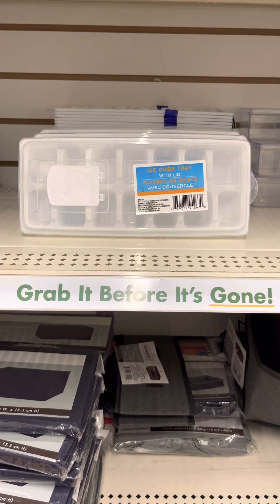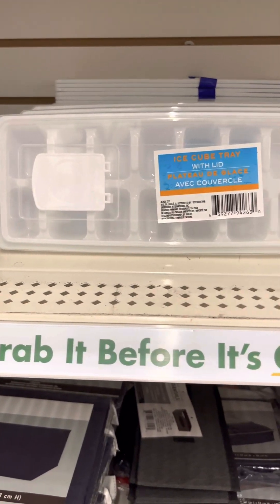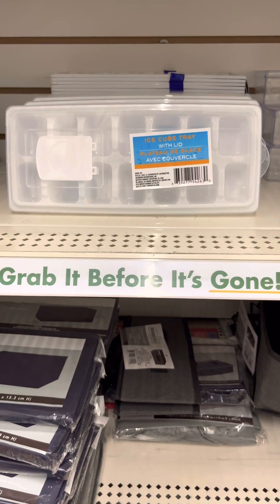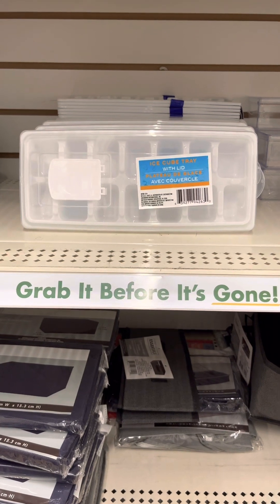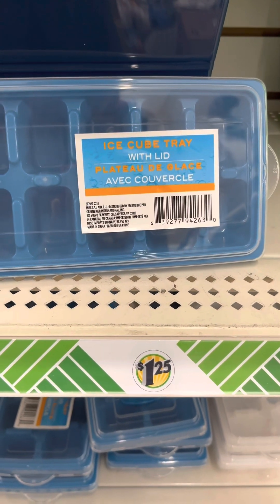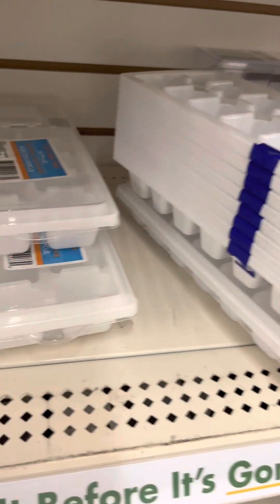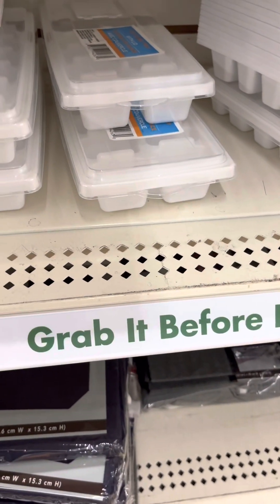This right here is a game changer. I've been waiting — I was about to scroll Amazon to find ice trays with a lid. I don't have an ice maker on my refrigerator, so I have to stack up ice trays. We all know that sometimes the ice tray falls into the bottom tray and it's a mess. I will definitely review these ice trays — they are going home with me today.